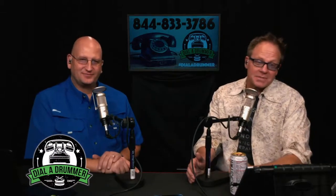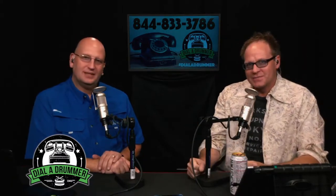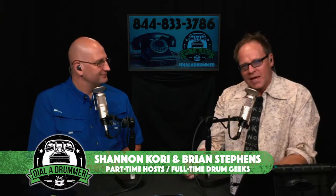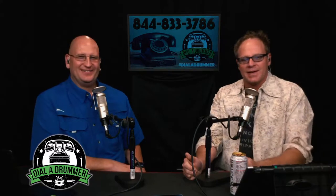Hey there and welcome to episode number 12 of Dial a Drummer. I'm Brian Stevens and I'm Shannon Cory, just a couple of average drummers with not so average lives talking about really cool drum-related stuff.